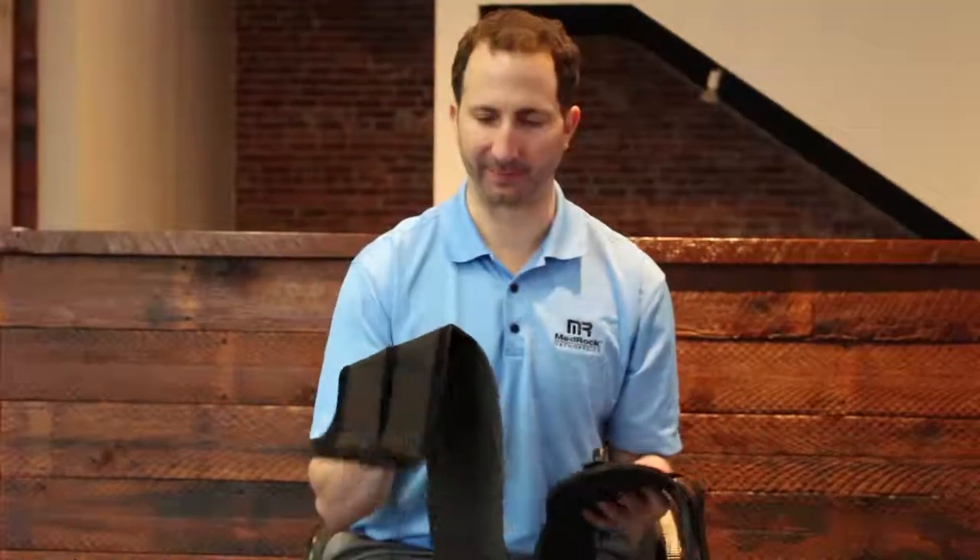Welcome everyone. In this video we're going to show you how to secure the ankle binding and the above-the-knee binding. We'll start by putting on the ankle binding.